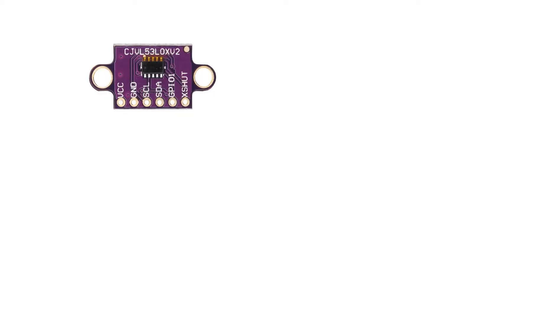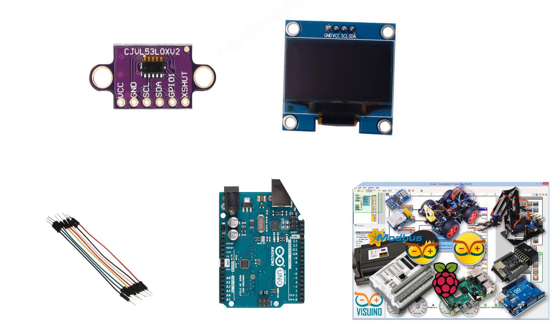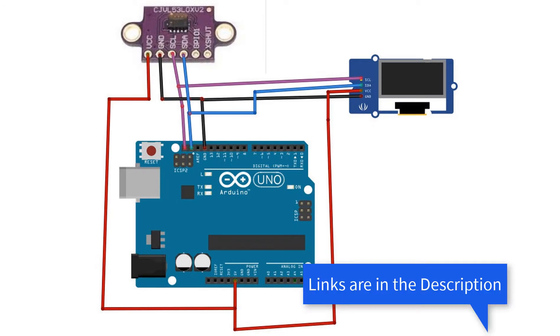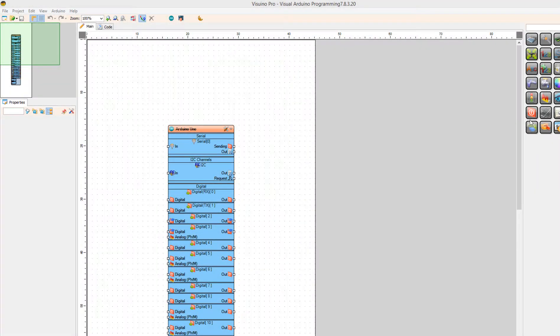For this project you will need a VL53L0X time-of-flight distance sensor, an OLED I2C display, jumper wires, an Arduino, and VisWino software. Wire everything according to the schematic, then go to VisWino.eu and download and install VisWino software.